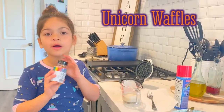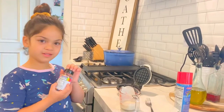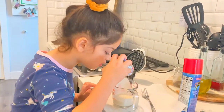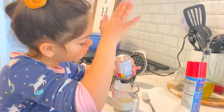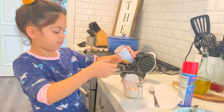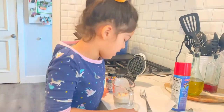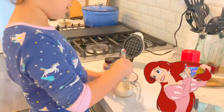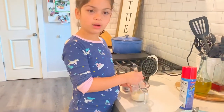Now I'm going to add a little sprinkle to my unicorn waffles — not too much. I'm going to sprinkle a little bit into the holes. I love the sprinkles! Now I'm going to mix it with my fork. If you can't see the sprinkles well, add a little bit more.